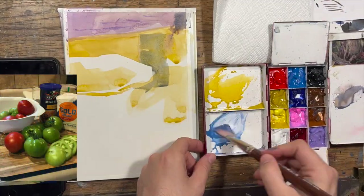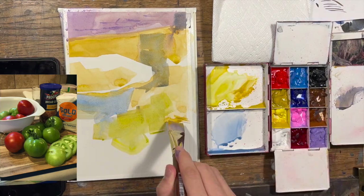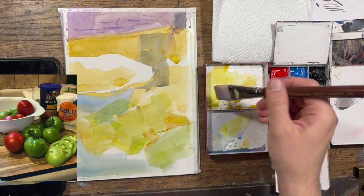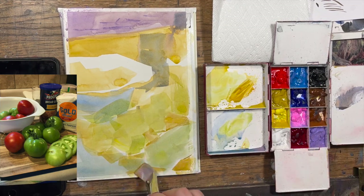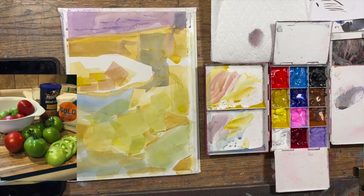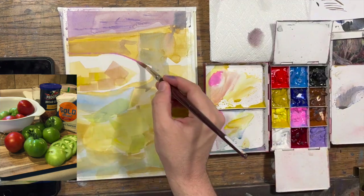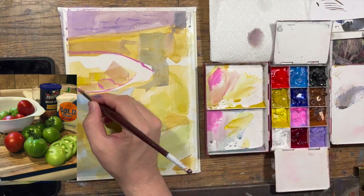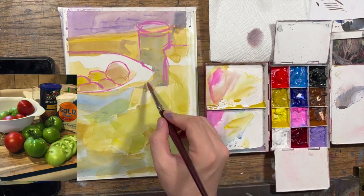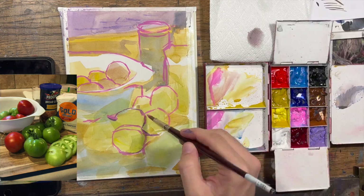I'm going to start off by blocking in a bunch of the big shapes that I see. This is just the underpainting — these are just the colors that I'm hoping will kind of shine through. I want to take every opportunity when applying the paint to try to preliminarily draw what I'm looking at, massing in some of those shapes with a little bit of the local color, making some notes, setting myself up. It's a form of pre-drawing before I get to the actual drawing part, which is what I'm doing now.